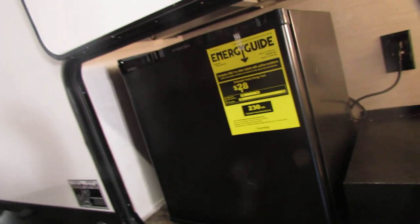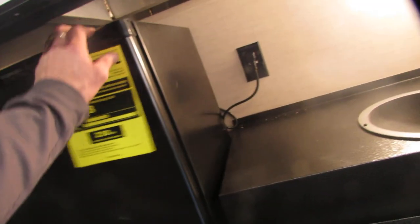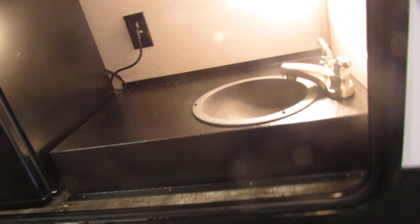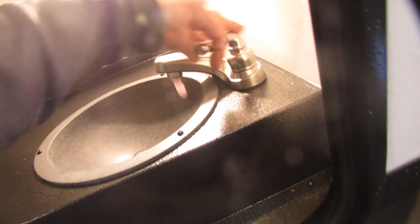Got the doggy holder. This refrigerator is AC only, so make sure you're plugged in for this fridge to work. And the one inside is good for travel. Got hot and cold outside, which is very nice.